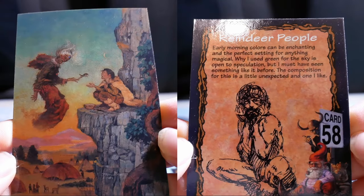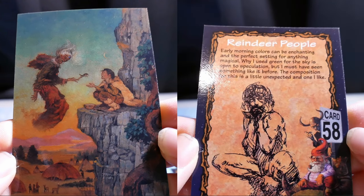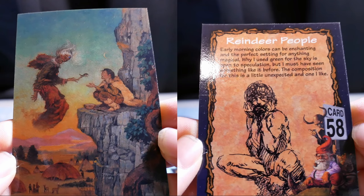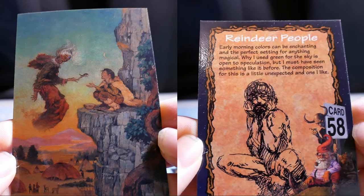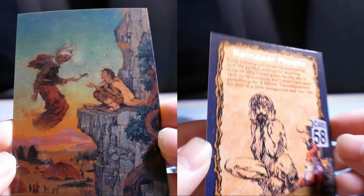Green Dear People. Early morning colors can be enchanting and the perfect setting for anything magical. Why I use green for the sky is open to speculation, but I must have seen something like it before. The composition for this is a little unexpected and one I like.